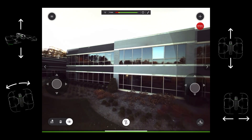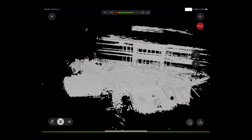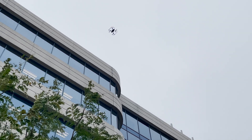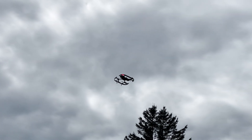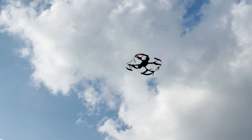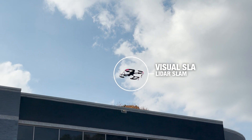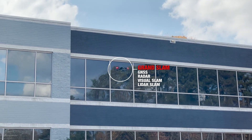Gesture commands are also available. In the point cloud view, you can tap a spot, hit the check mark, and the drone will move to that area. No matter where you steer, the collision avoidance system will prevent your drone from colliding with walls, power lines, and tree branches. The drone's location tracking and collision avoidance system makes use of LIDAR SLAM, VIS, radar, and GNSS, taking Grand Slam technology further than ever before.